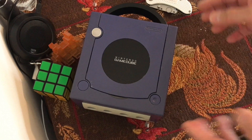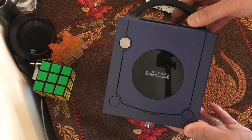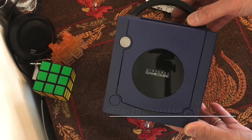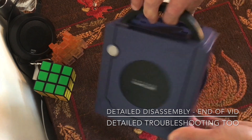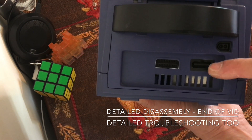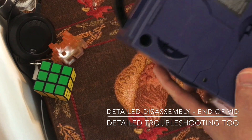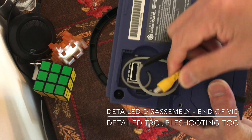The problem initially on this, when I booted up, there was no video. I did a lot of troubleshooting, including re-soldering, re-flowing the video output. And I actually also bypassed that and housed the video out right here.